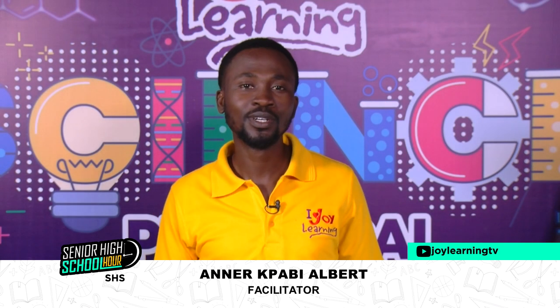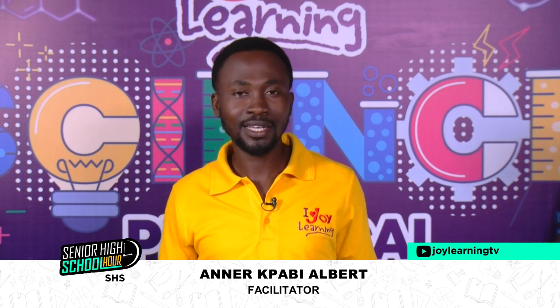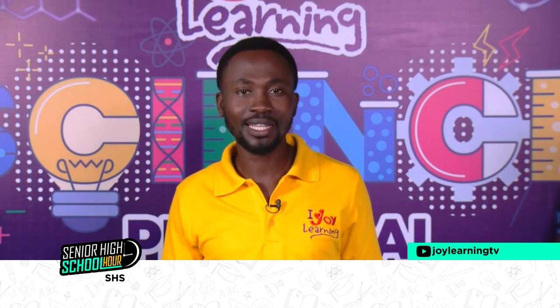Hello and a warm welcome to you to the Joy Learning TV channel. We say Joy Learning, keep learning. We have a practical phase lesson today and I'm glad to come your way. My name is Anil Fabi-Albert, you can call me Pius.